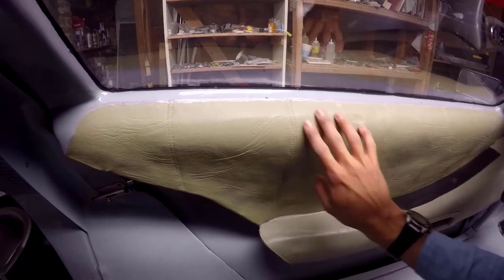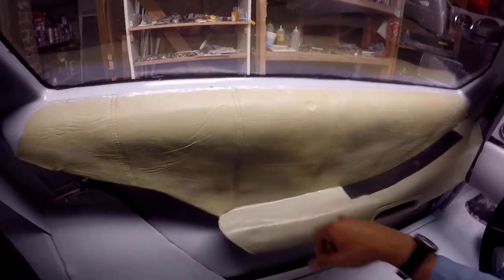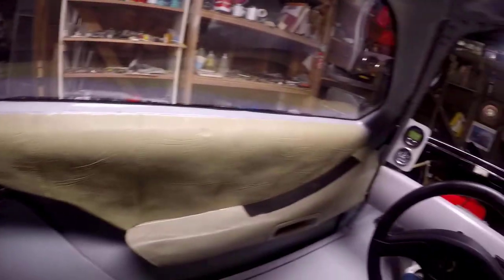I want to give you a close-up of the leather texture on the armrests and door panels cast from a mold I made of the real DeLorean. You can have the molds if you want to make a new one someday.